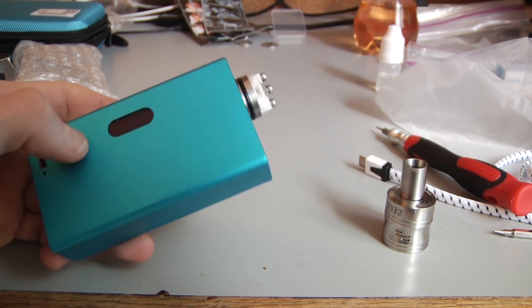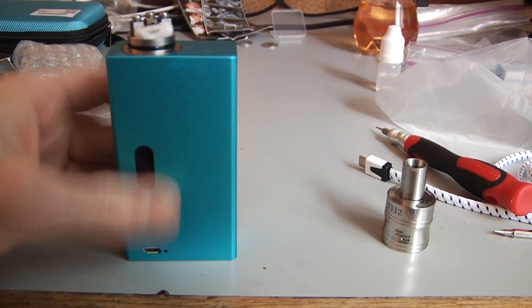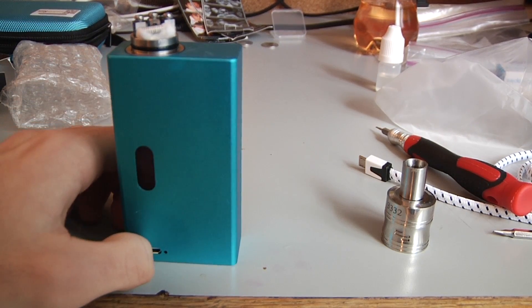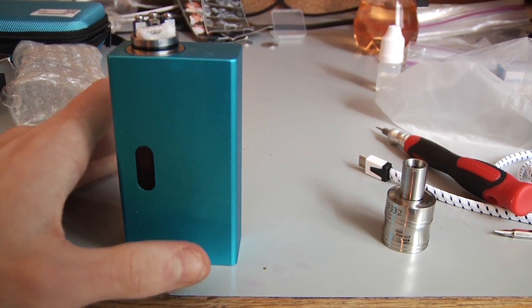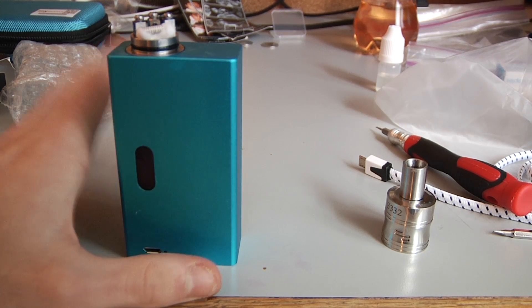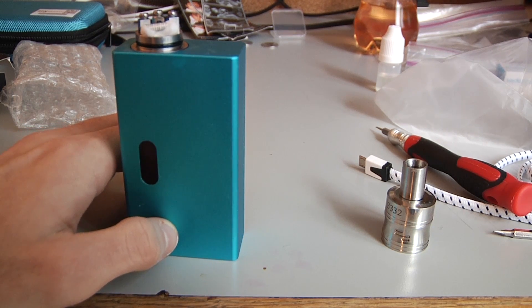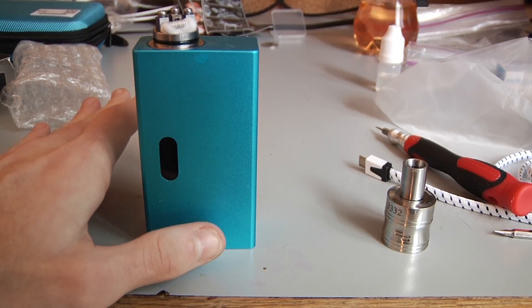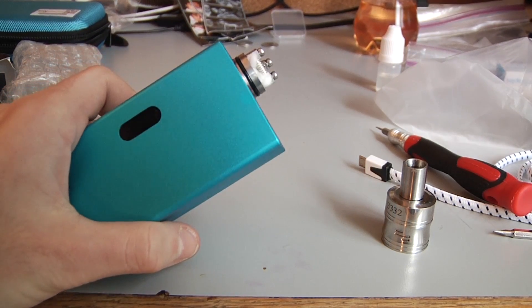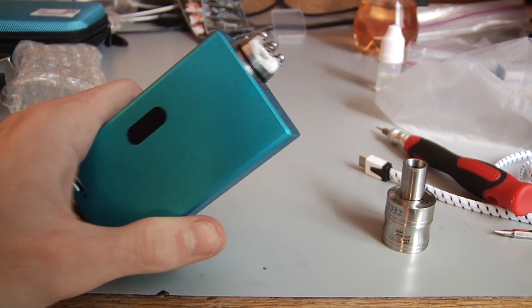Problems that the chip has, at least compared to the original DNA40, are that sometimes when you put on different coils it doesn't register whether it's a nickel coil or Kanthal. That's not that big of a deal, but sometimes it just doesn't go into temperature control, which is kind of annoying because you assume it's on and then you burn your cotton because it's still on wattage mode.